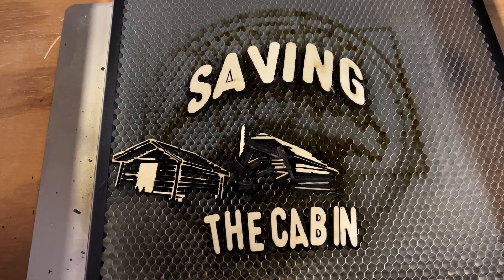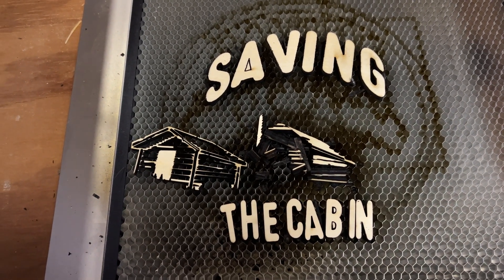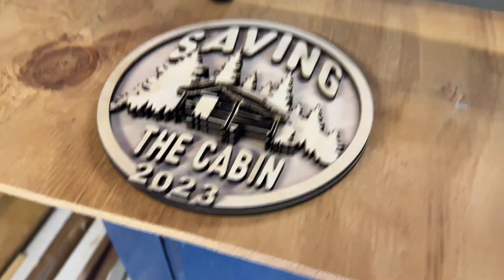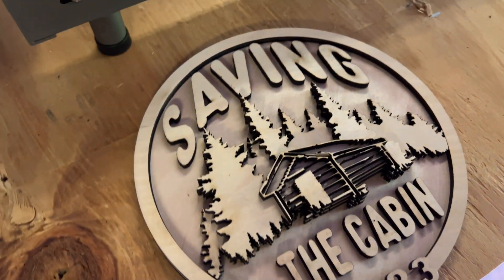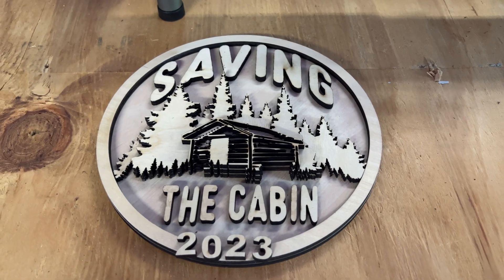All right, that part's done. I just have to take the pieces out of the A and the B and we're good to go. All done. A rough estimate of what it's going to look like. First I have to stain it, so we can add a little bit more depth, and then I'll glue it together. Let's stain.